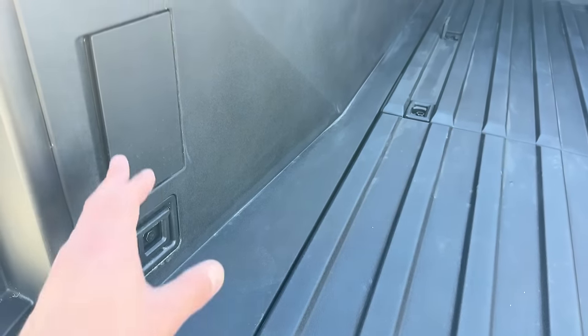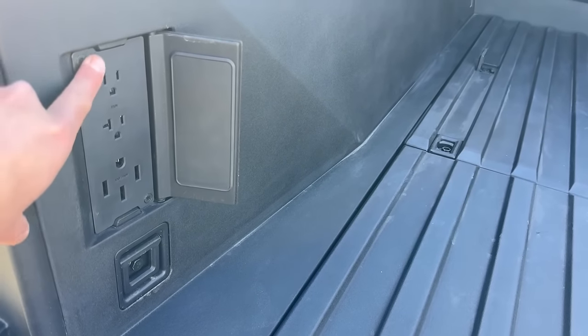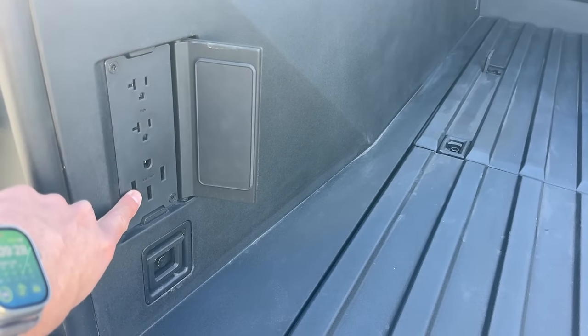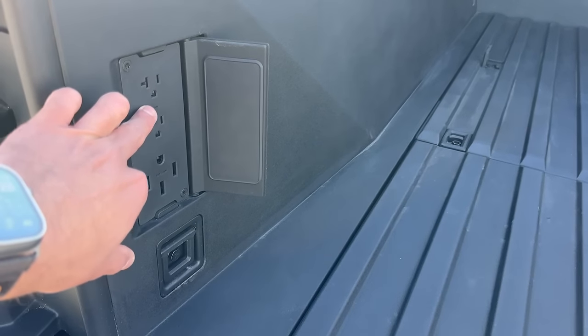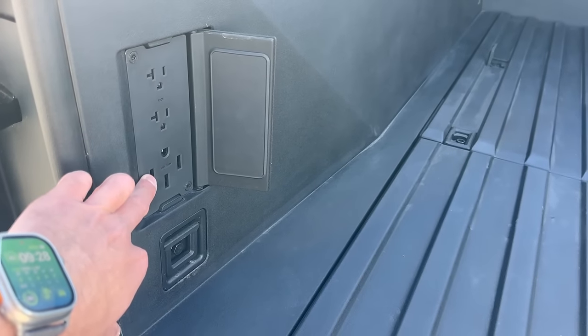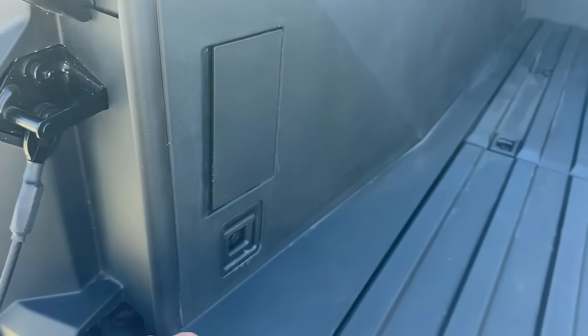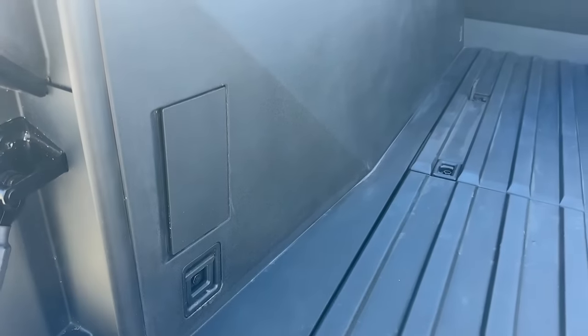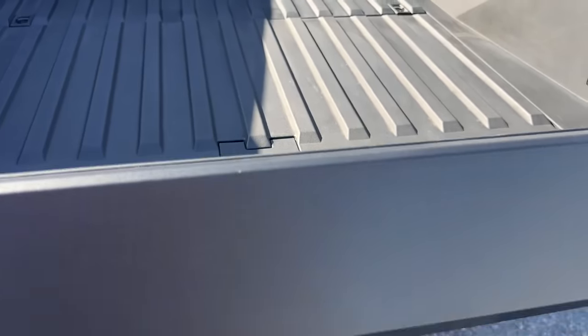It's also got some additional tie-downs here as well. And you have three plugs — you have your two 110s and you also have a 240 here as well. So you can run anything from small appliances or small electronics, all the way up to big power tools. So good on Tesla for that one. These can also be enabled or disabled via the home menu on the screen.